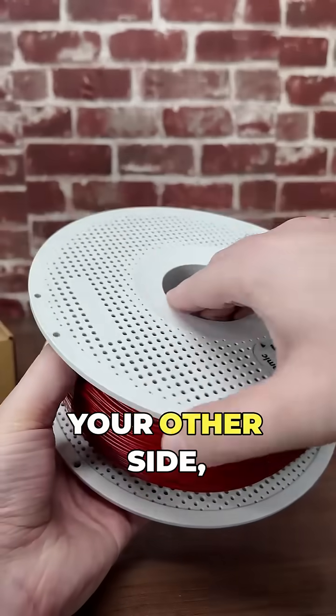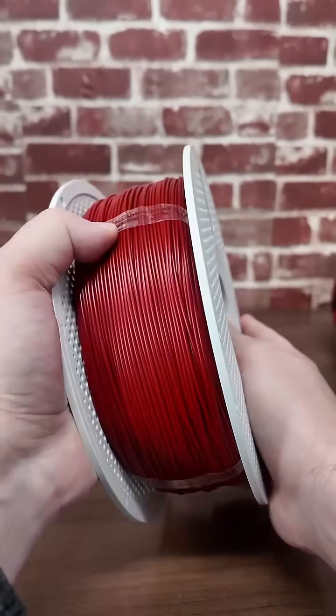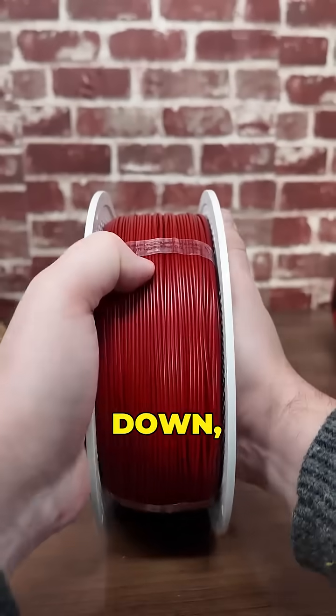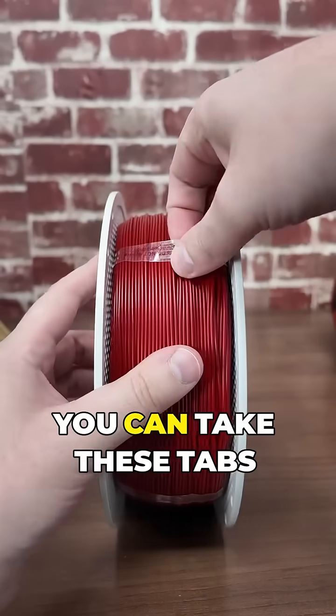Now you're going to take your other side, line that up, squeeze it tight, make sure it's flat down, and then turn it. And at this point, you can take these tabs off.